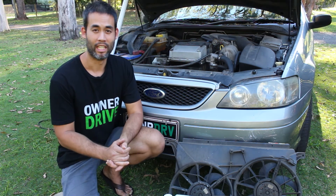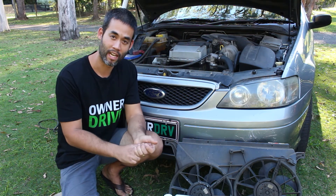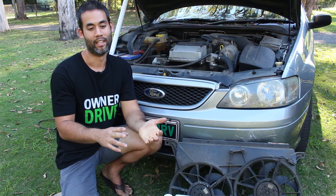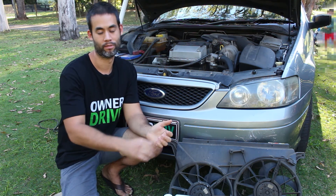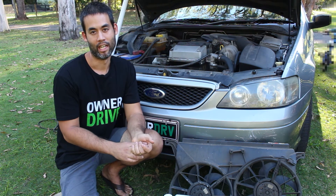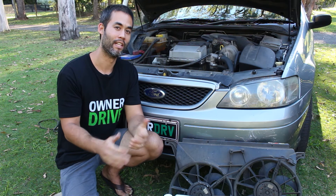I think we've covered most of the key components. The heater — there are two hoses there you need to keep an eye on as well. The heater core inside the cabin can become blocked and affect the flow of coolant, but that's pretty hard to get to and you're probably going to have to look at that if it ends up being the problem.